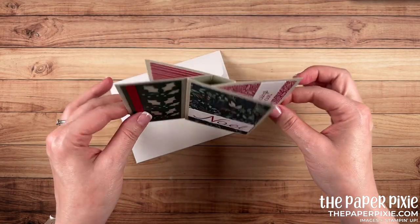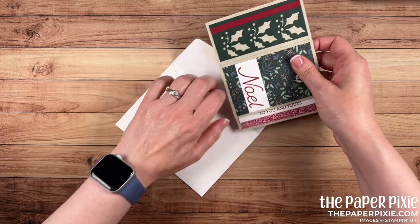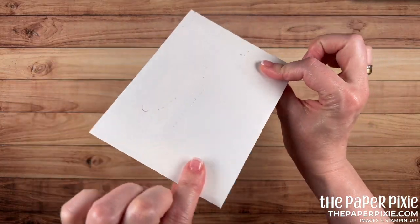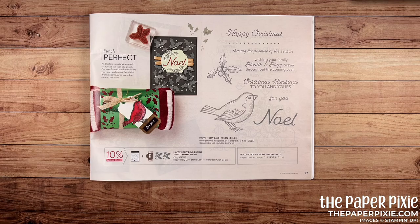I love how easily they go together. Look at how cool this is from the side. This is an A2 sized card — it will fit inside one of our medium envelopes. I love that because it's such a cool card that you want to be able to send in the mail. For this card we're using the Happy Holidays bundle, which you can find on page 27 of the mini catalog.